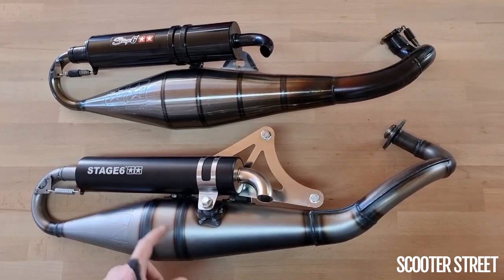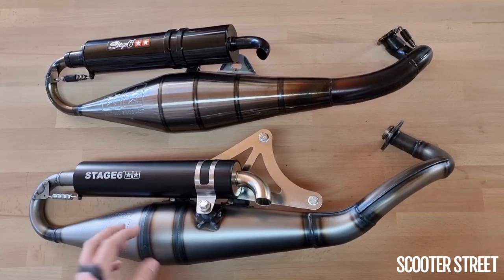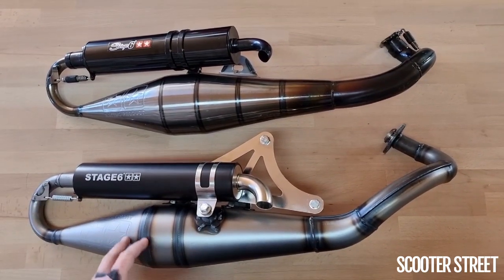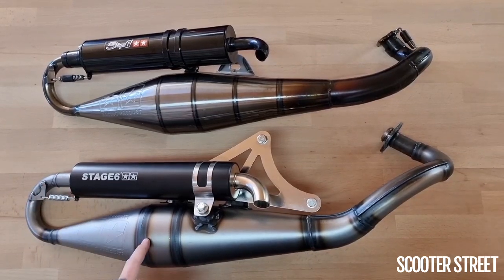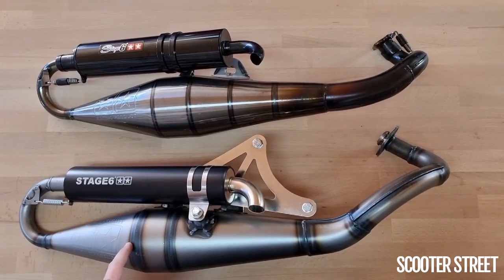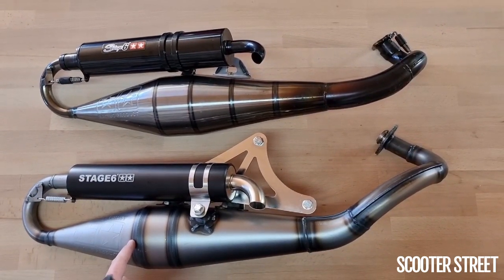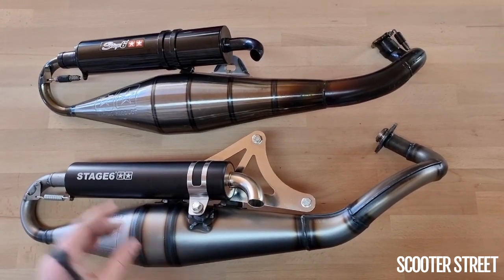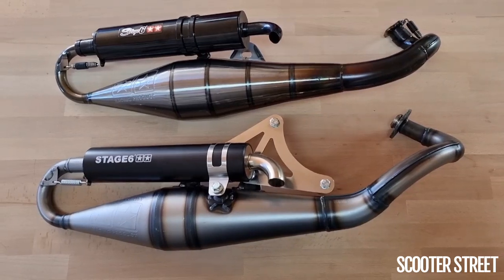Now this is not uncommon for Stage 6, having some of their parts manufactured by other companies. Even Malossi do this. Malossi tend to make a lot of their parts in-house, whereas Stage 6, not having quite as big a facility and budget as Malossi, it makes sense for them to have some of their parts manufactured by other companies, which is exactly what they do.